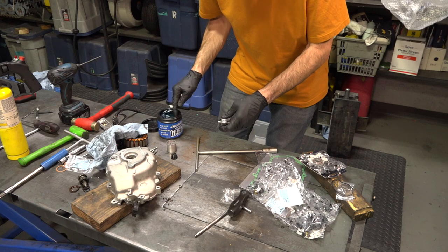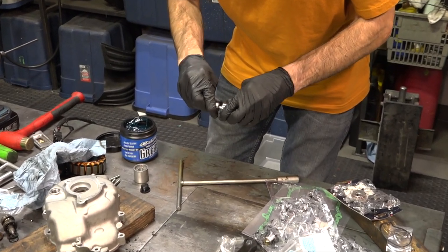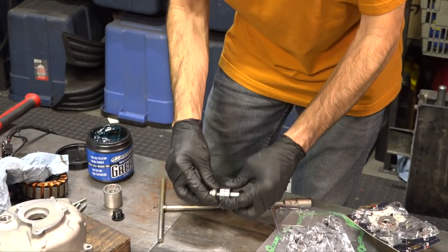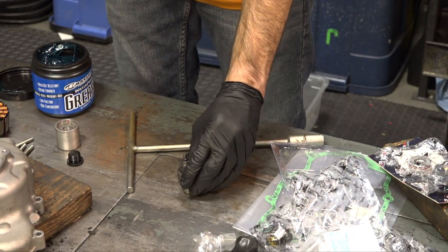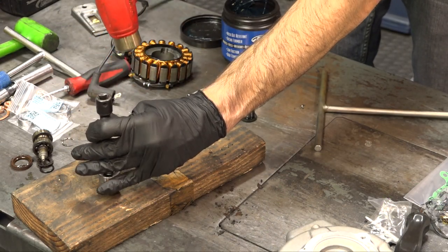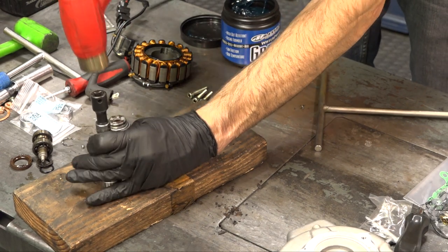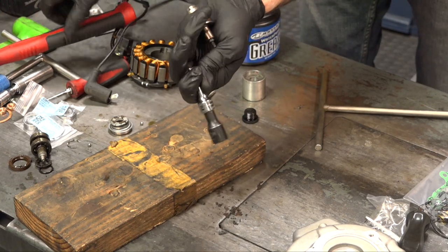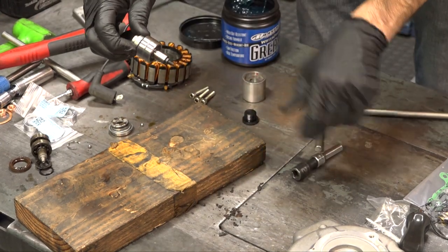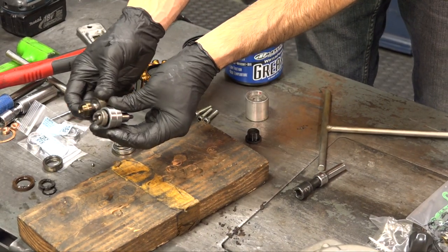Put a little grease on there — steel against steel. Take your eight millimeter socket, preferably one you don't care about too much, and go ahead and tap the shaft onto that steel drive using the eight millimeter socket. Just tap it all the way home, make sure it's all the way closed up, and it looks like the original water pump — obviously with good bearings on there.